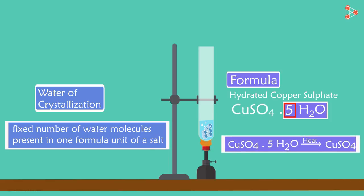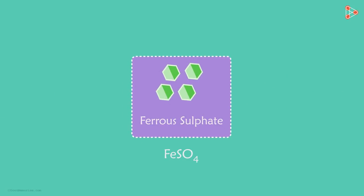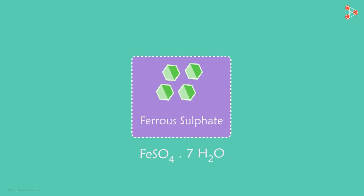And when heated, it loses its water molecules. Another example is that of ferrous sulphate. It has a green colour due to the presence of seven water molecules in it. So though the crystals look dry, they aren't really dry.